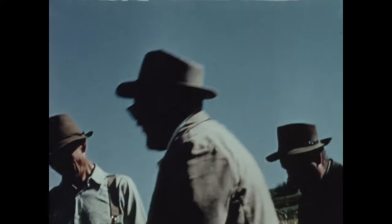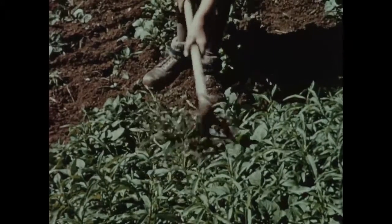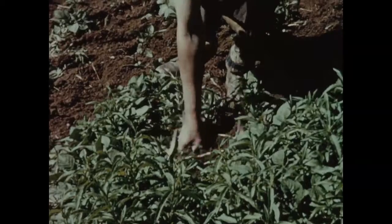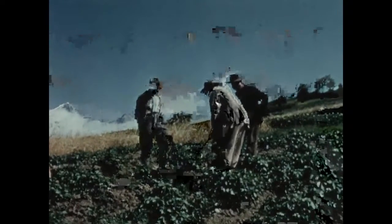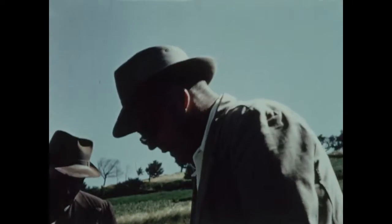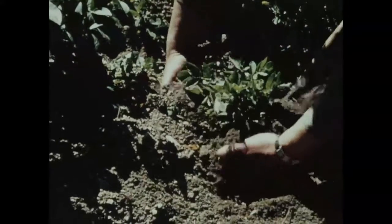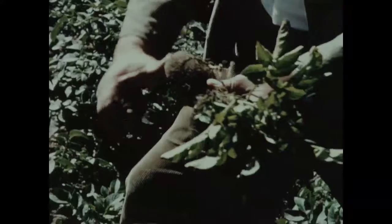Il y a plus. Une fois plantées, on les livre à elles-mêmes. Au moment de la levée, les jeunes plantes sont déjà recouvertes de mauvaises herbes. Pour le sarclage, il faut être bien habile pour les découvrir. Voici sous nos yeux une plante dégénérée. Elle est atteinte des virus de la dégénérescence. Les plantes ainsi touchées sont sans vigueur et n'émettent presque pas de tubercule.